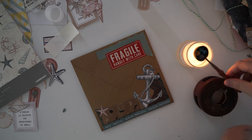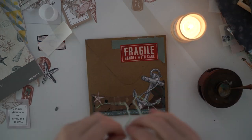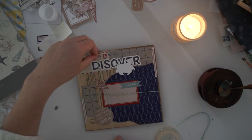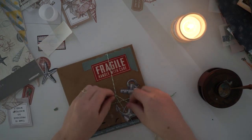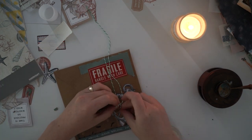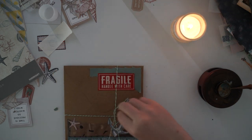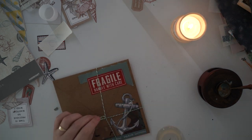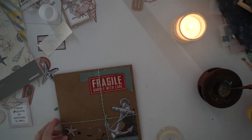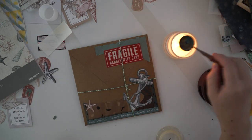I hope you guys got some inspiration! Tag me on Instagram if you're going to be creating an ocean themed snail mail for yourself or a pen pal — I always love seeing tagged videos and I usually share them too. If there are any other snail mail themes you want me to do, just let me know in the comments below. Thanks so much for watching today, I had a lot of fun, and I'll see you guys in the next one!